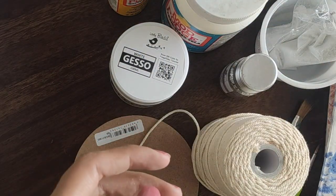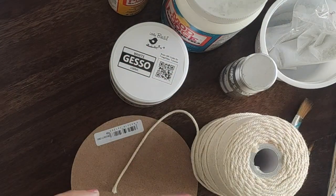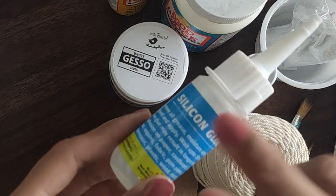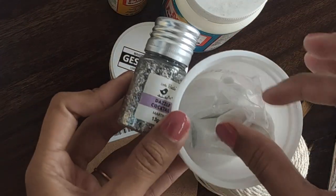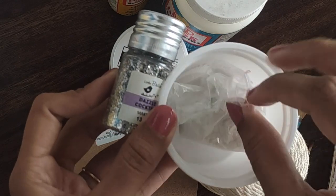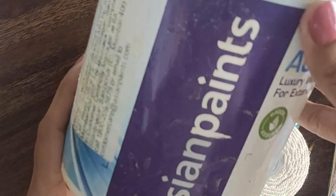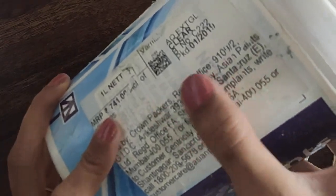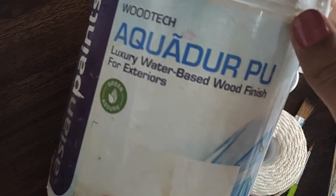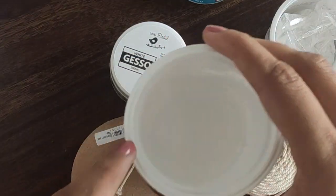The next important thing is a decoupage napkin or decoupage tissue — you can choose any design. This is a chalk pen, which is optional. This is a silicone glue, also optional — I'll show you how you can use it instead of mod podge. This is glitter and glitter dust. And to protect our coasters, we have varnish — this is Asian Paint Aqua Door varnish, a clear varnish. And a little bit of water to cut the paper.